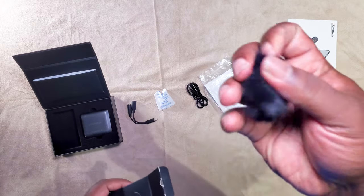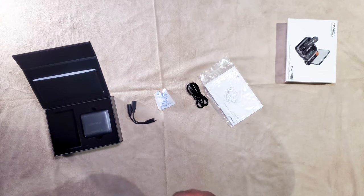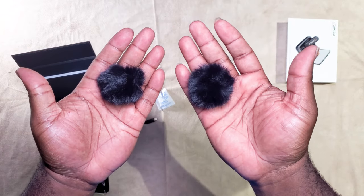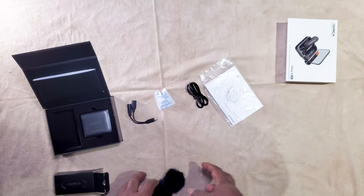You also get cat ears — wind covers. I didn't use them; I figured it would be all right and you can fix it in post. But there are two cat ears included, which is pretty dope.